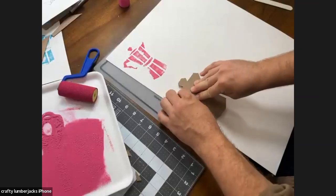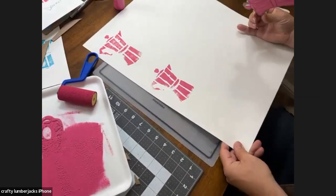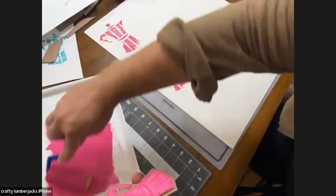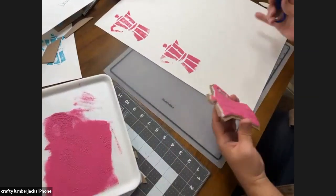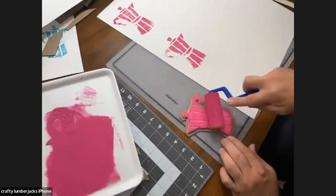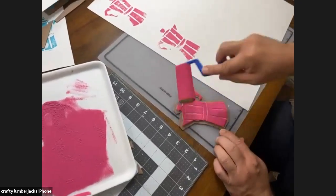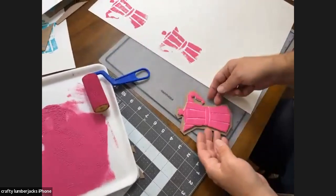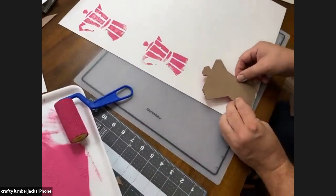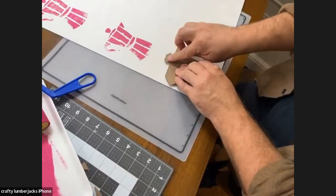I'm just eyeballing this and going to do a repeating pattern. I'm applying new paint each time — you don't need a lot of paint. I kind of like having a little less because then it gives a vintage vibe almost.